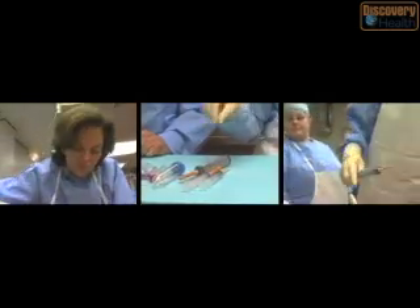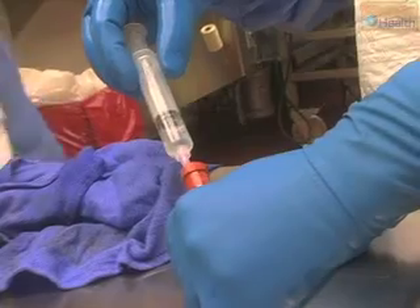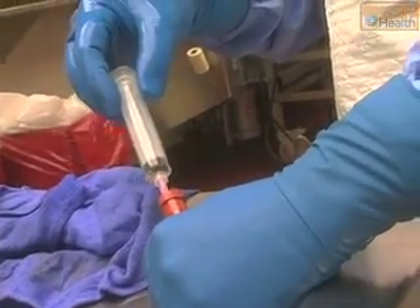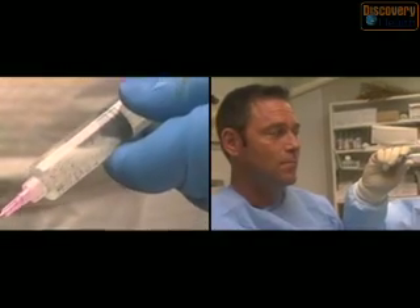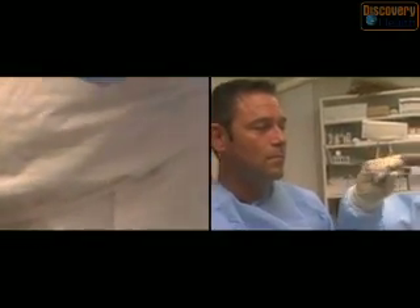Some of the tools are highly specialized, such as the different types of hypodermic syringes used for collecting body fluid for toxicological tests. We put the needle in the white part of the eye, inside the eyeball where there's the fluid, and then draw it out.